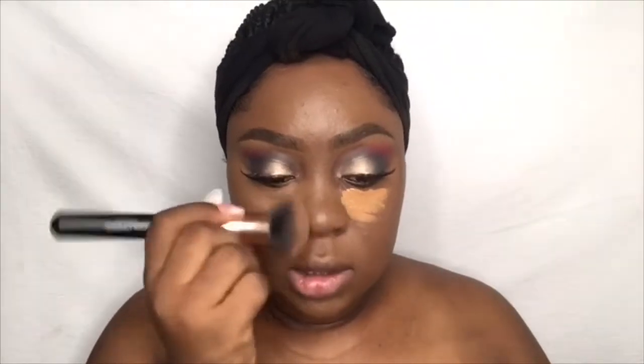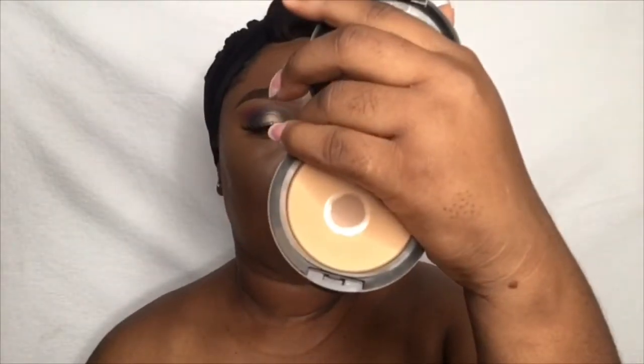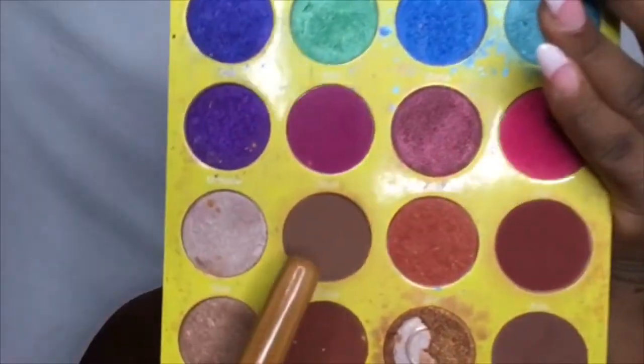I'm using my MAC Studio Fix foundation powder in the shade NC45 — I'm going to press that under my eyes. Then I'm using a big powder brush to set my whole face with the MAC Studio Fix powder. To contour, I'm going to use this bronzer from my GPS Place Masquerade palette.